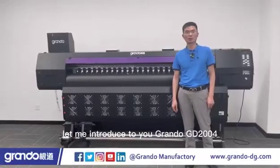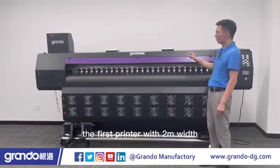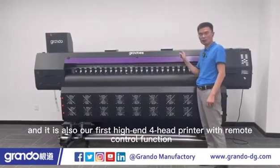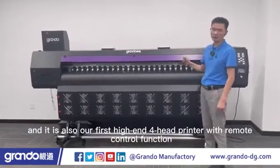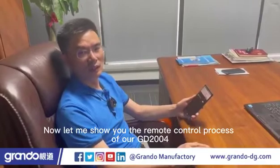Hello everyone, let me introduce to you Grando GD2004, the first printer with 2M length and also our first high-end forehead printer with remote control function. Now let me show you the remote control process of our GD2004.